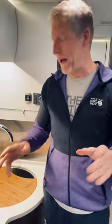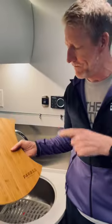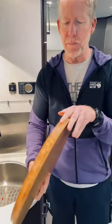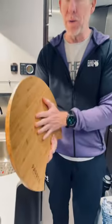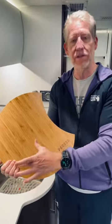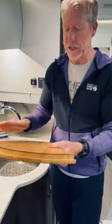Hey, I am super excited about our bamboo cutting board version 2.0. As you can see, we have doubled the thickness. One of the problems with the original bamboo is that you have to piece them together, and it didn't have the strength we wanted, so we have doubled it.